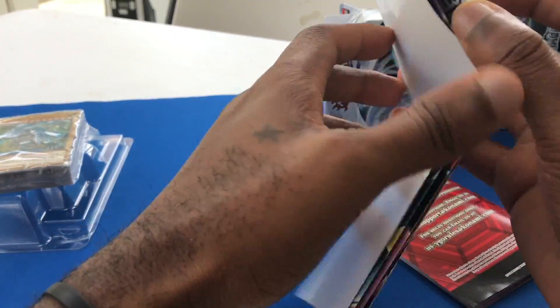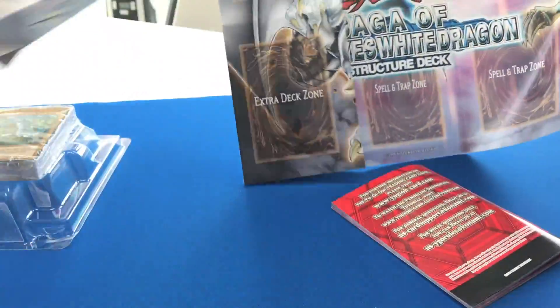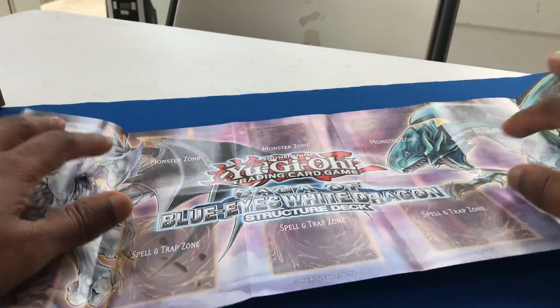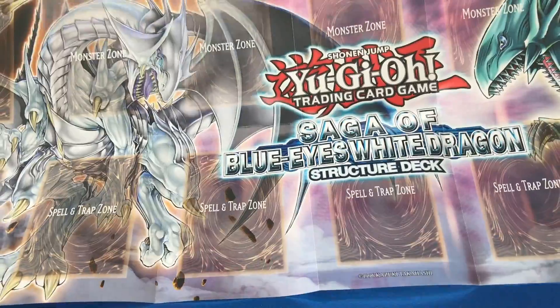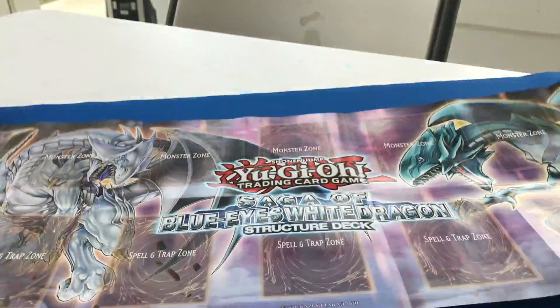This is the mat. We're actually going to sit this down really quick — it's pretty cool. Let's go ahead and sit it down. We'll move the box out of the way and the little pamphlet and the deck for a moment. That's the mat there. I'll show you guys that. It has the Blue Eyes on the side. Monster zone. Field zone. Extra deck. It's kind of a little big to show you here.